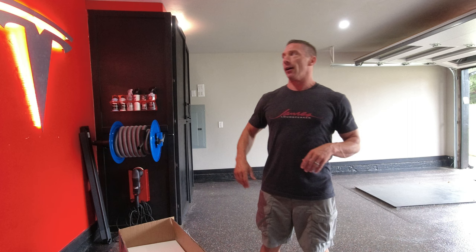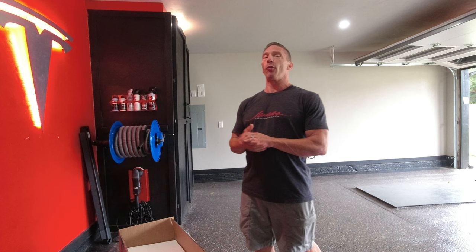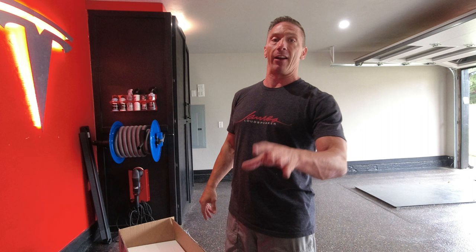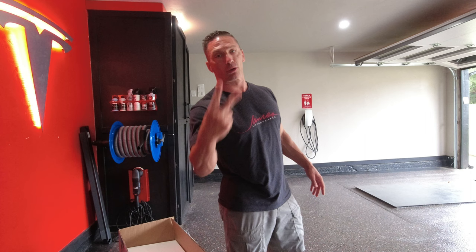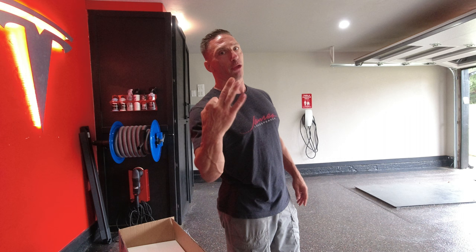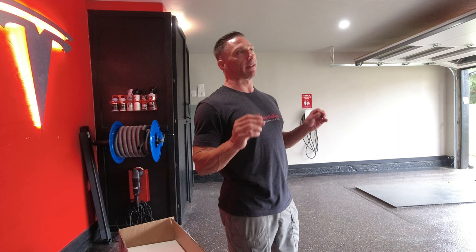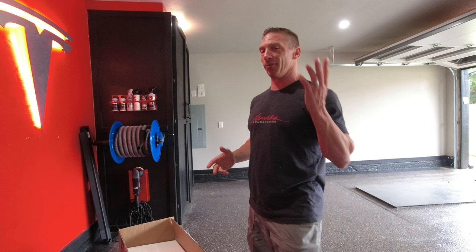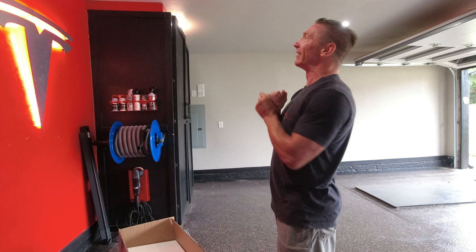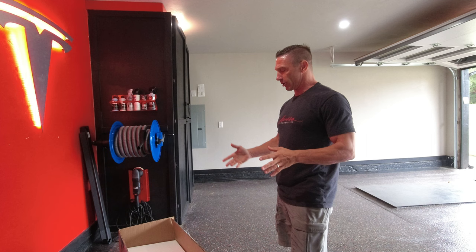You've seen some of the things I've done with re-sheetrocking the walls and putting texture on them. I have my Tesla logo right here, and I've ordered a new sign. I did sell my Tesla — I love the car, nothing bad against Tesla, I'll probably buy another one. But in this small two-car garage we already have three cars, so me having a third car wasn't really a good option. I sold the Tesla and I have another car coming, which I'll show you in another video.